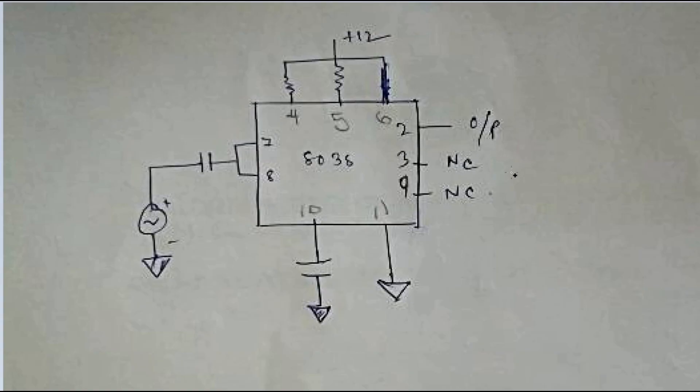This is the main circuit diagram of the whole experiment, which we will be using throughout. We are using the 8038 IC chip. We will only connect pin number 2 as the output port, connecting it to the output terminals. Pin number 3 and pin number 9 will have no connections. A resistance is added at pin number 4 and pin number 5.